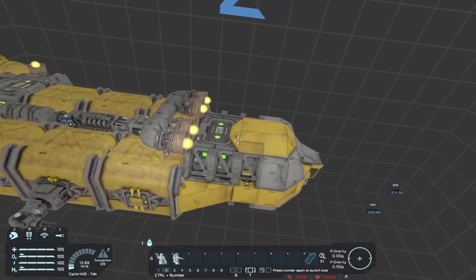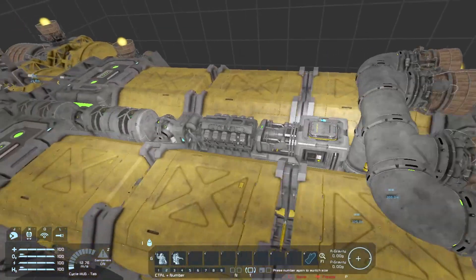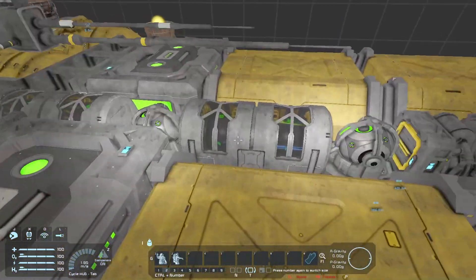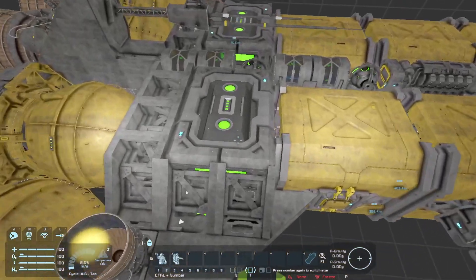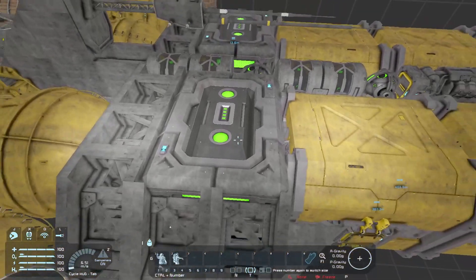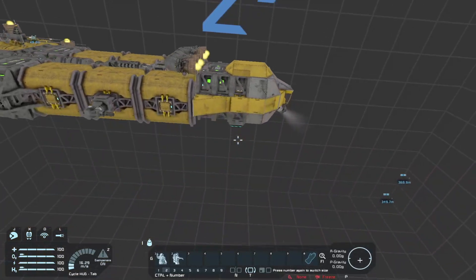If it's early game and you don't have superconductors yet or reactor parts, these could be swapped out for a hydrogen engine easily, and then you could just weld these up — except for the superconductors. Let's go around the outside real quick.